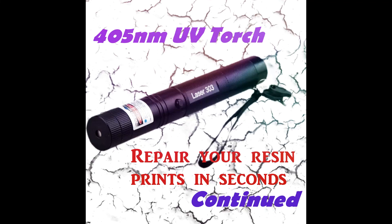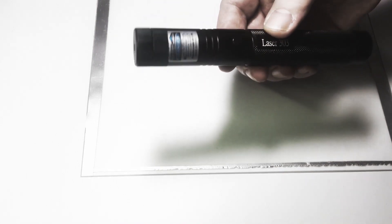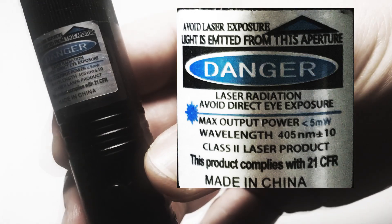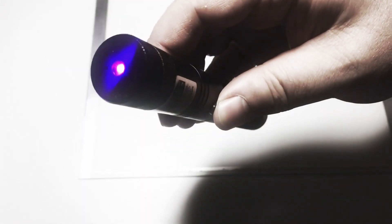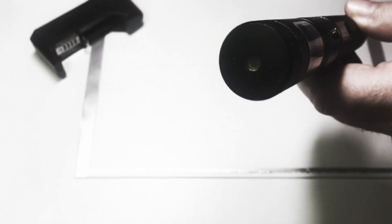Before we proceed to repairing defects of resin prints, let me remind you of the functions the ultraviolet laser torch has to help us in curing photopolymer resins. The torch has a label with safety warnings, power and wavelength ratings. It emits 405 nanometers UV light. On the back, it has a lock to disable or enable laser operation.